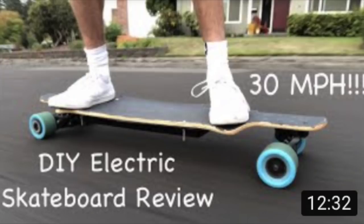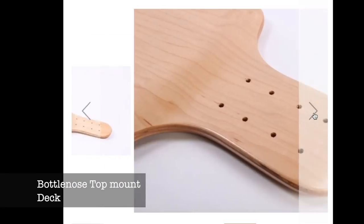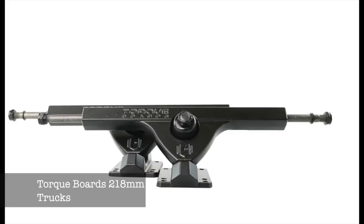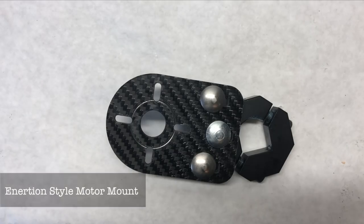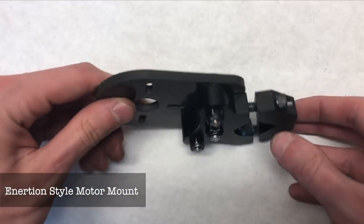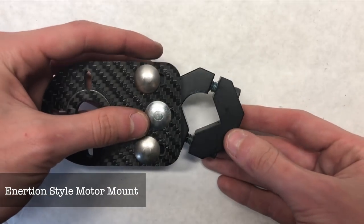Many of the components we are using are from previous builds. The majority of the mechanical components come from our very first video's board, which is a 12s mono-drive build. The deck is the Bottlenose top-mount deck, the trucks are the Torque Boards 218mm trucks, the wheels are 83mm flywheel clones in sky blue, and the motor mount is an inertia-style mount from Miami Electric Board with two clamps.